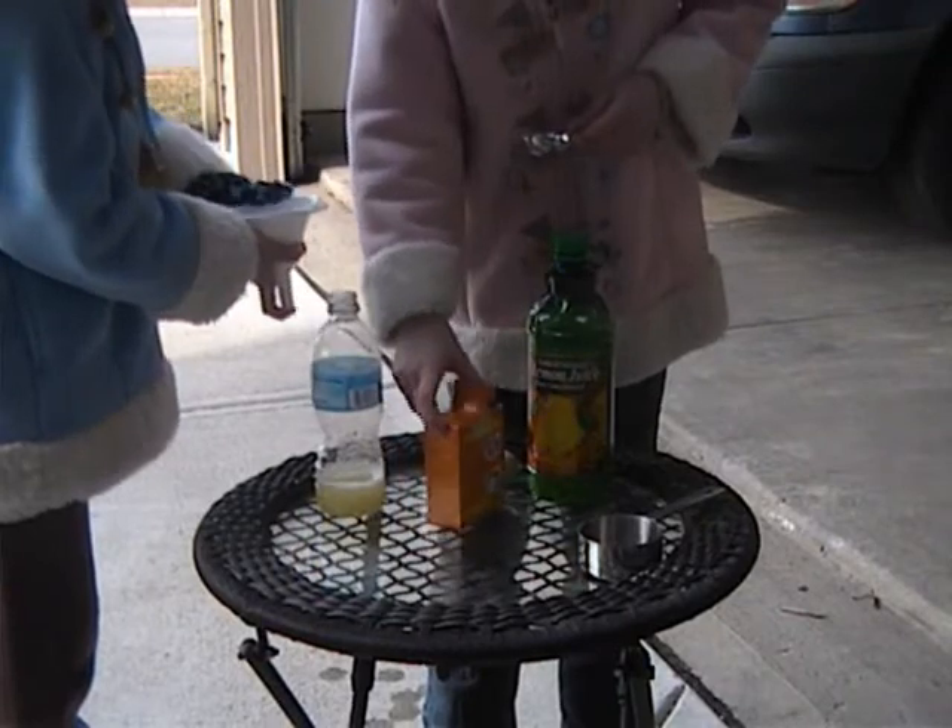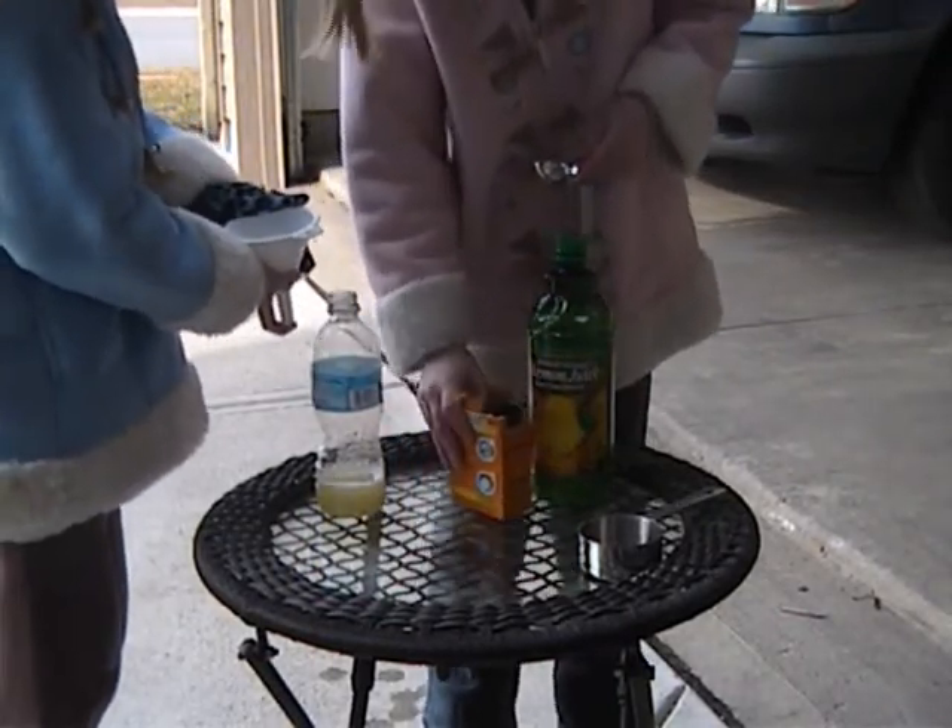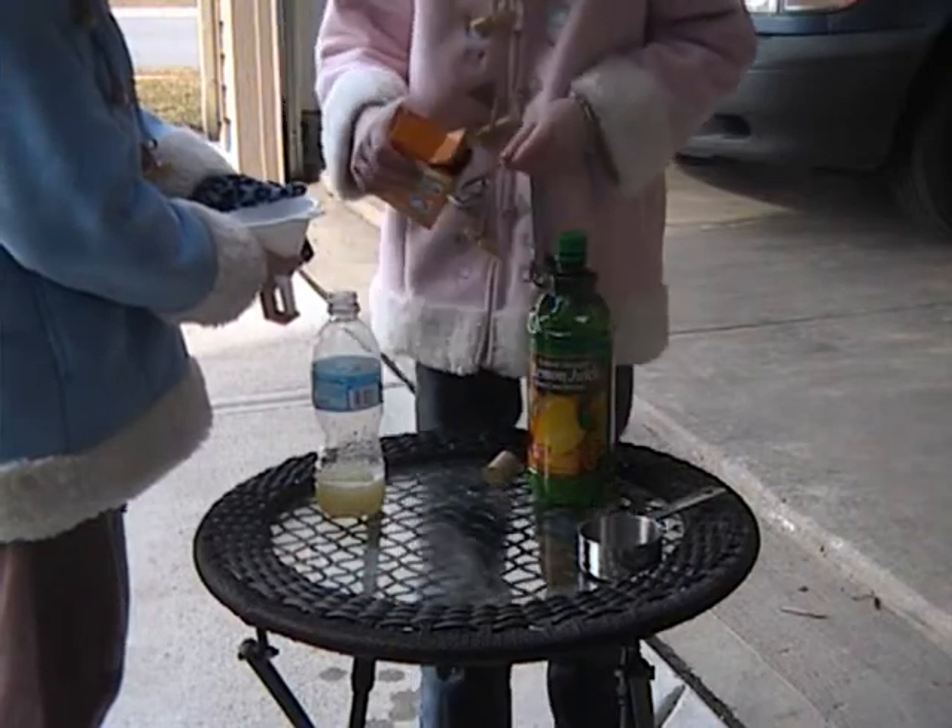Okay, that was one tablespoon, if I didn't tell you. This is three tablespoons.